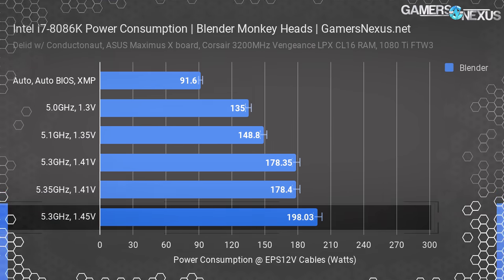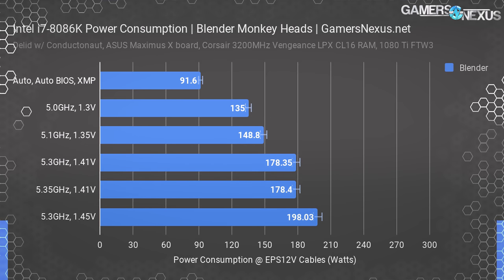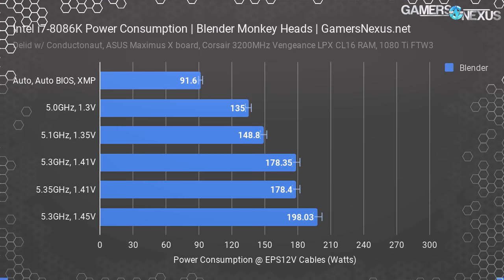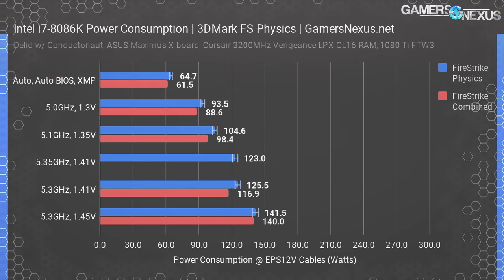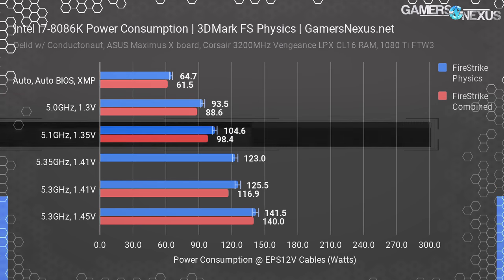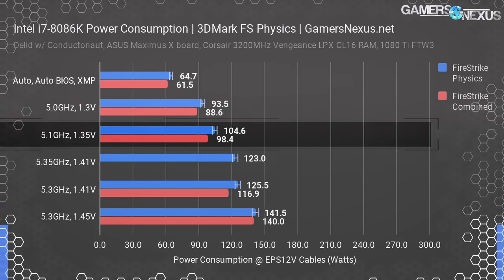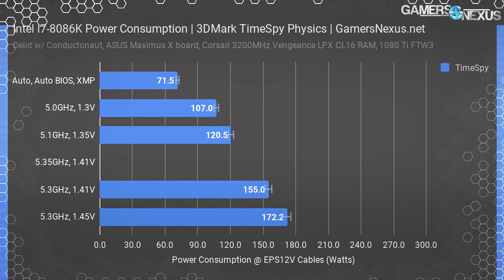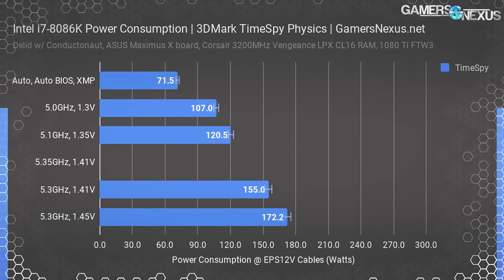For Blender, we didn't actually require 1.45 volts — this is just for scaling. Our 5.3 GHz tests at 1.41 volts passed, consuming 178 watts each, even with 101 BCLK, both of which had failed for Prime95. Firestrike is next, including both the physics standalone test and the combined gaming workload. The combined test is more accurate to CPU power consumption when playing a video game that splits load across the GPU and CPU. The most noteworthy results are 5.1 GHz at 1.35 volts consuming only 105 watts — because these CPUs are so heavily binned, our volt-frequency table allows much leaner power consumption. Here's TimeSpy — this one is more intensive but still well under Blender and Prime. Our 5.3 GHz overclock at 1.41 volts passed at 155 watts, but the 101 BCLK configuration failed this test.